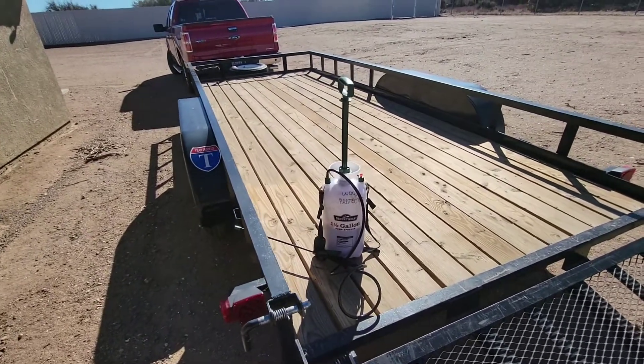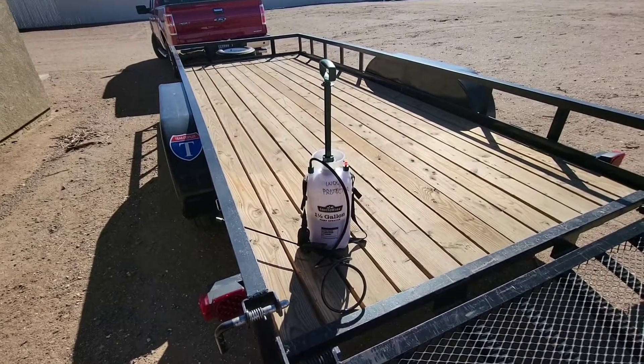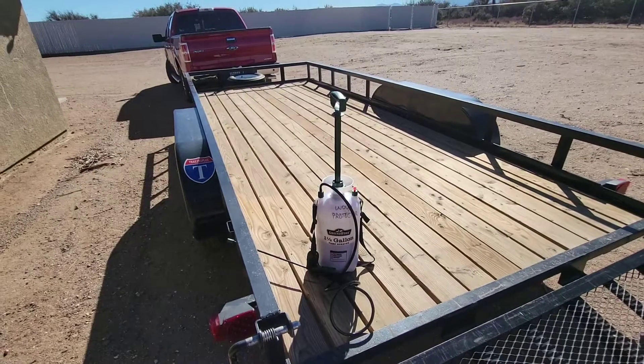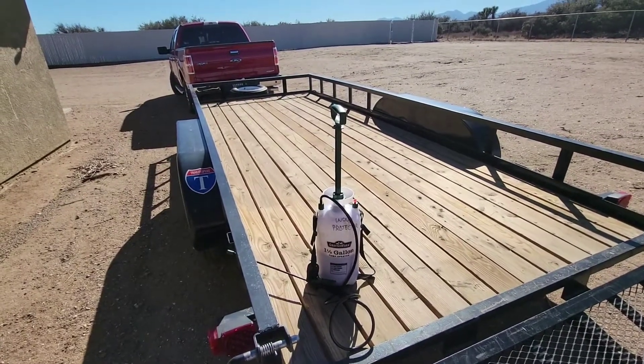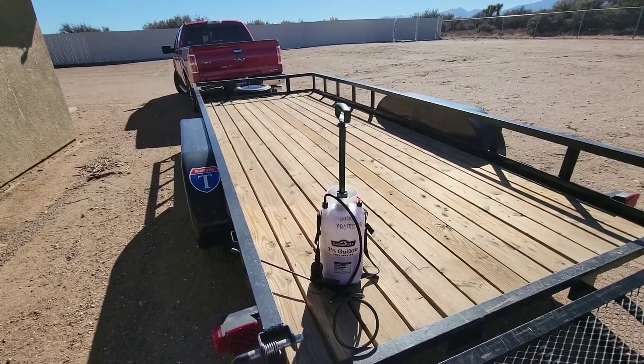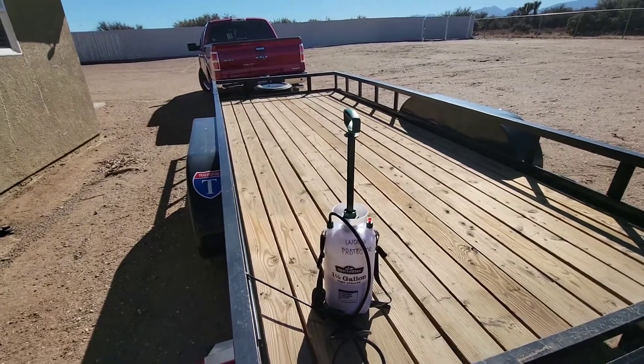I got that stuff poured in here. Just make sure that you shake it real well — even though I did shake the container quite a bit before I poured it in, it was still clumpy. I don't know how long it's been sitting on the shelf at Walmart, but we'll see how it sprays out.